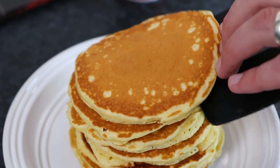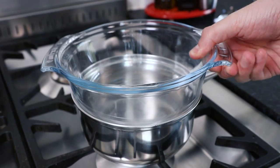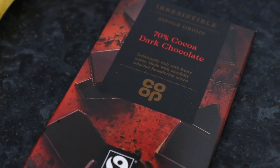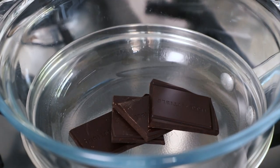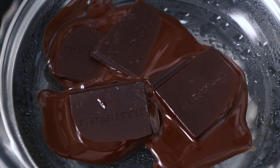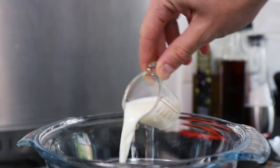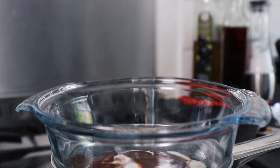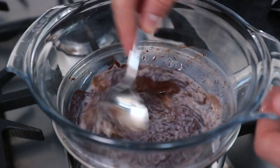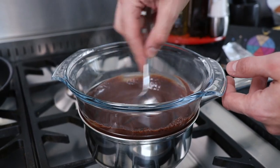Now it's time to quickly prepare our chocolate sauce. Place a glass bowl on a saucepan with some simmering water, then take 40g of fair trade dark chocolate. Add the chocolate to the glass bowl and leave to melt. Now pour in 2 tablespoons of semi-skimmed milk and mix into the melted chocolate. When your chocolate sauce is lovely and smooth, remove it from the heat.